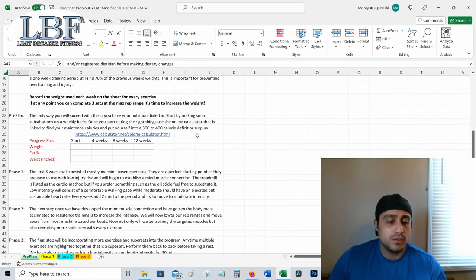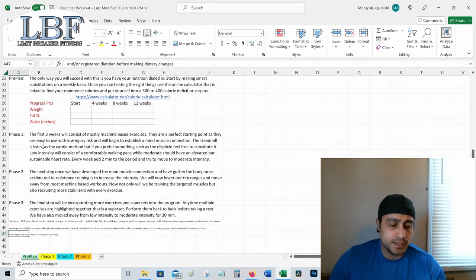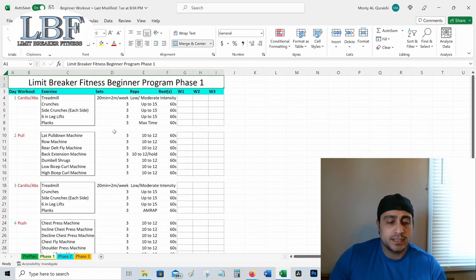Going back into the program, I have a few notes for each phase. Phase one is going to be mostly machines and we're going to be doing a push/pull/leg split with two days of cardio and abs. The reason I like this is because it allows all the muscles that want to work together to actually work together. There's no reason to train chest one day and triceps another — those muscles work together on every pushing exercise. So why not do the triceps on chest day? It saves time.